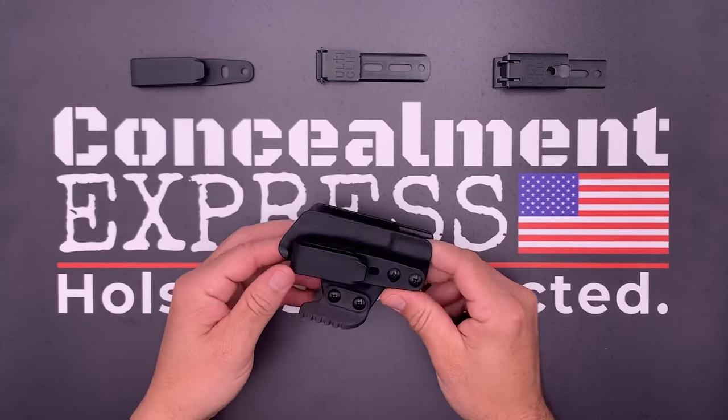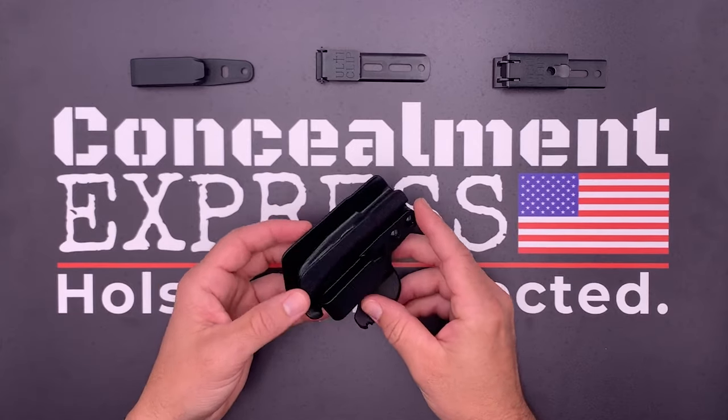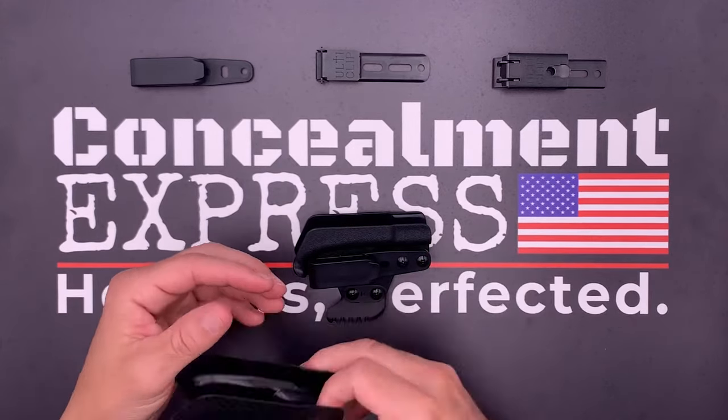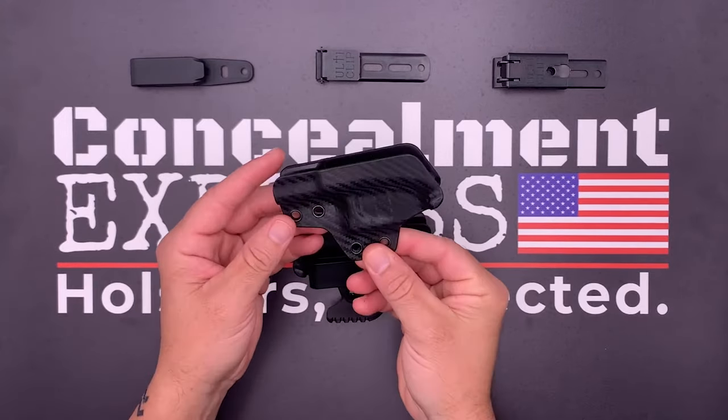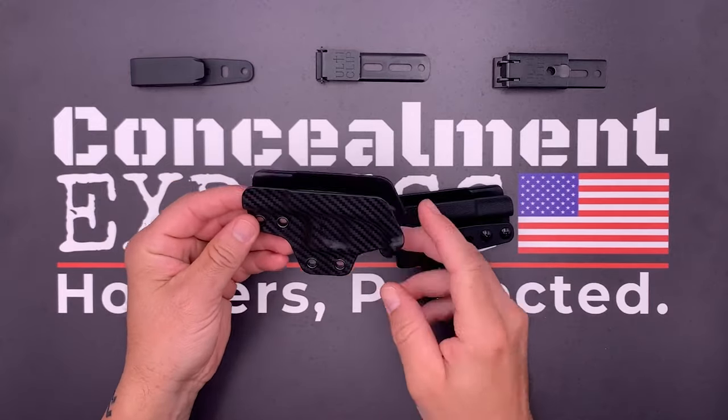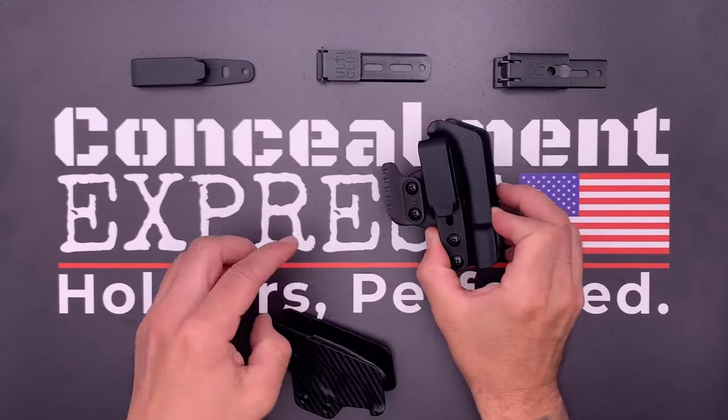Our trigger guard holster comes assembled for right hand carry. To adjust it to left hand, you simply unscrew all the hardware and flip the holster over and reinstall the hardware on the other side. The package includes an extra claw, which will be your left hand version to use when switching the holster to left handed carry.